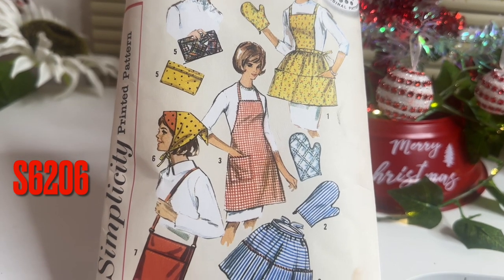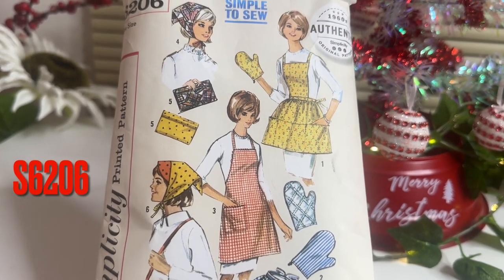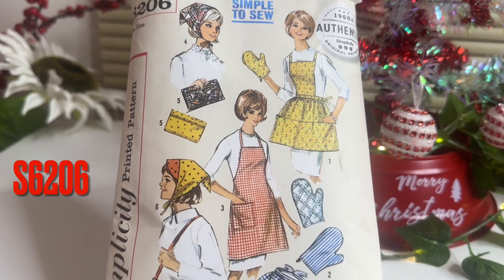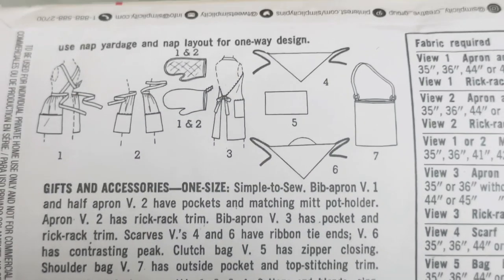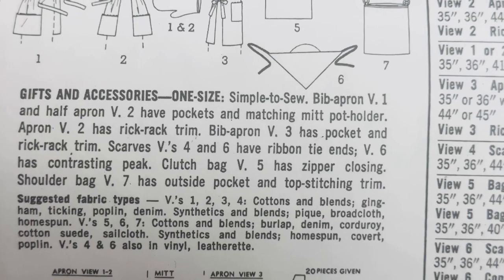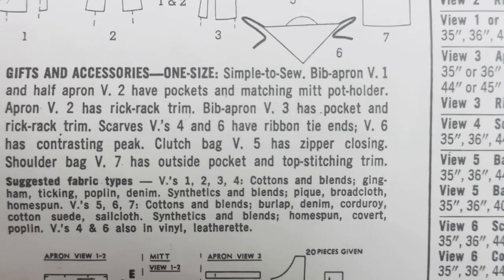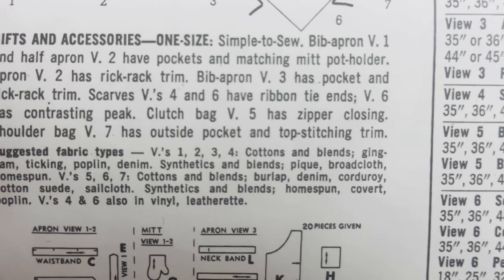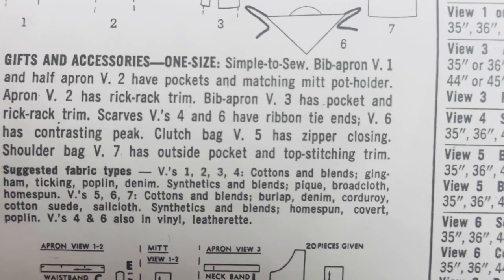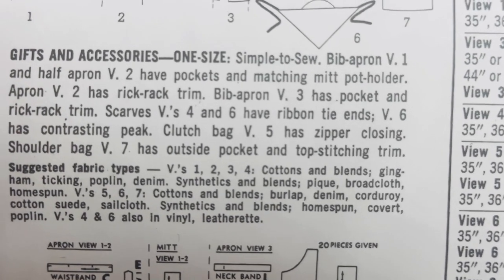This pattern number is Simplicity 6205 and it's an apron. There are a number of things you can make and give as a gift. It's a 1960s authentic original pattern. Suggestions for fabric types include cottons and blends, gingham, ticking, poplin, denim, synthetics and blends, piqué, brocade, and homespun.